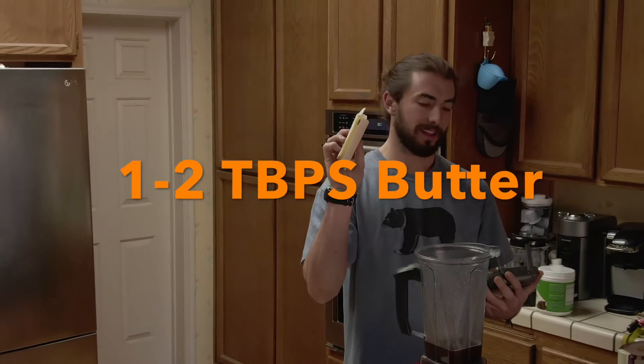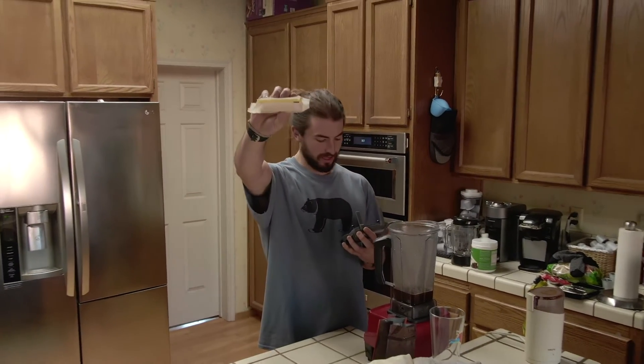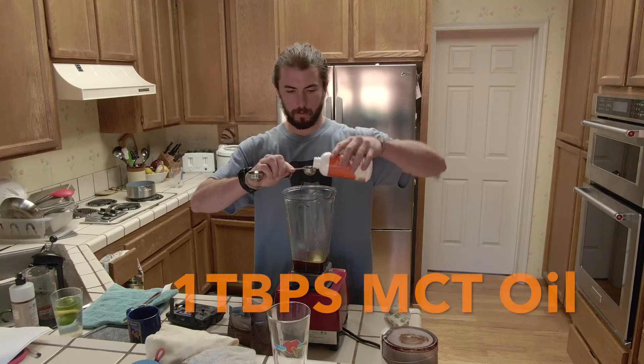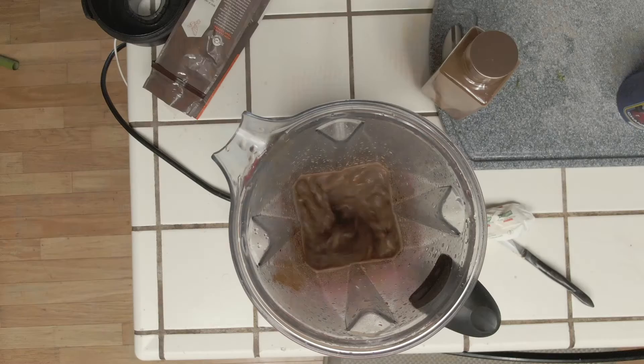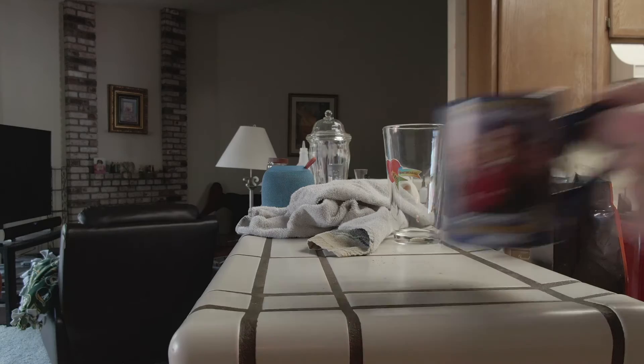My favorite part is adding your grass-fed butter — about one to two tablespoons. Start with one tablespoon if you're a beginner. Next is the brain octane oil, also known as MCT oil, which is a coconut oil extract.